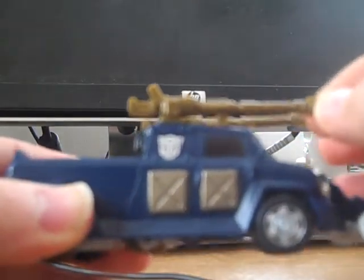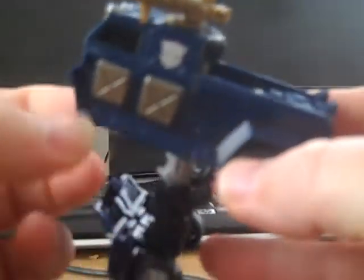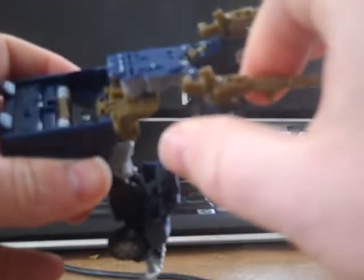Let me get right into the transformation — I don't have a whole lot of time, so let's go. First thing, crack the cab away from the top and pull it down. You've got something that looks like an L-shape or T-shape. Pop the sides out, come around to the other side, pop this side out, swing it out and around. Swing this cannon out and around, come around to the other side, swing this side around, cannon out of the way.